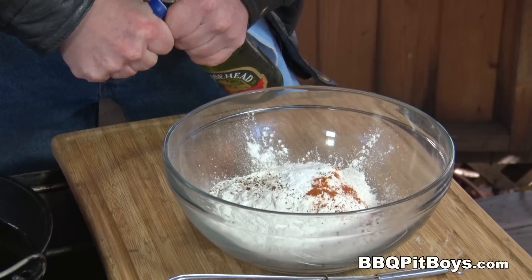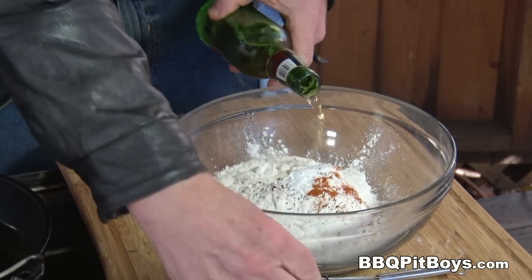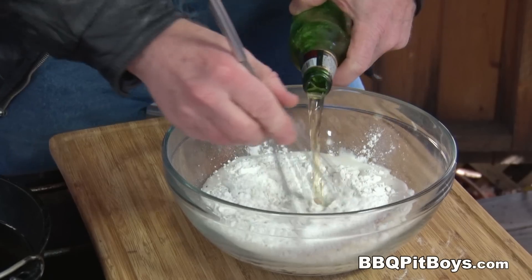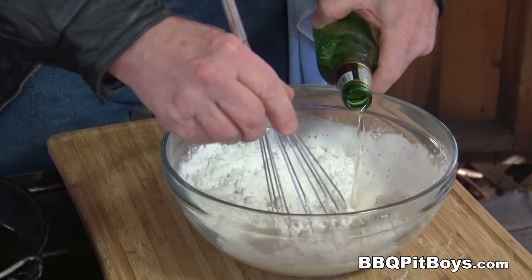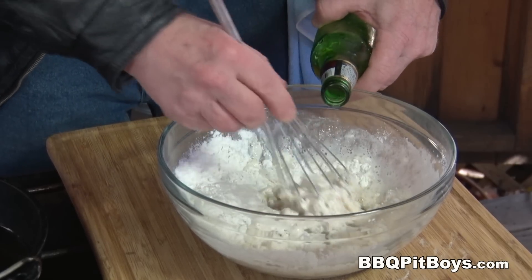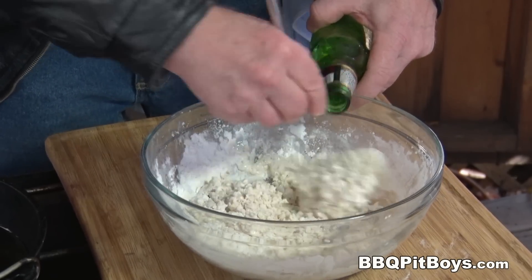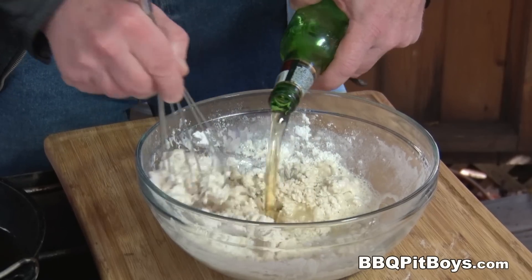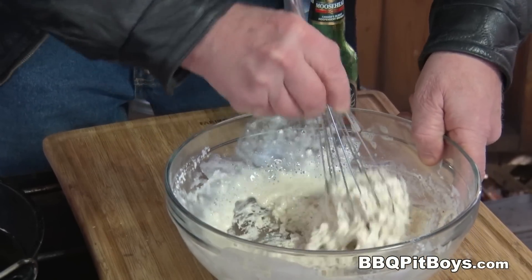Now, it's a beer batter, so to that we're adding one 12-ounce bottle of beer. A lager is a good choice — you don't want to overpower the batter. After all, this is all about the fish; you want to taste the fish. And that includes how you season it as well. Be real careful — too much seasoning will just screw up that fish batter.